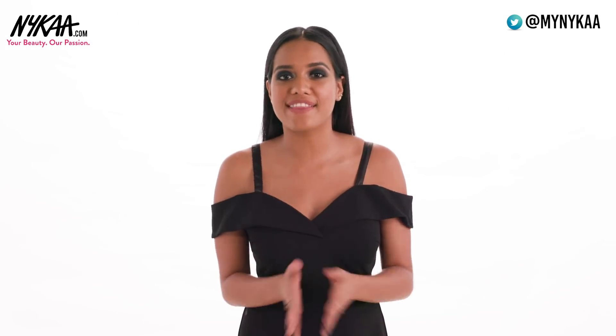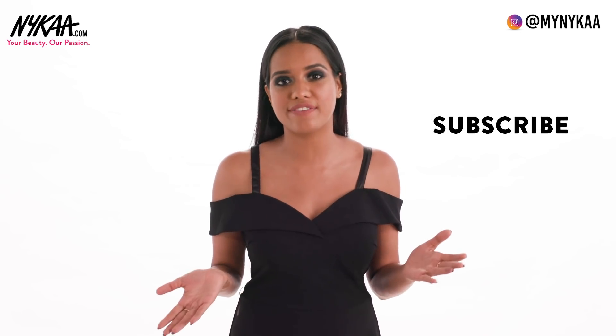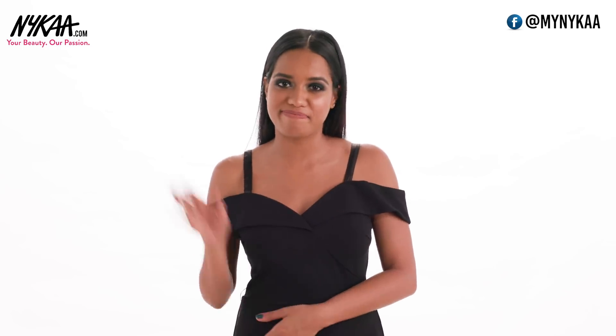I hope you like this look. Thank you so much for watching. Please like, share and comment under this video. Subscribe to Nykaa TV for more videos like this. And I'll see you super soon. Bye!